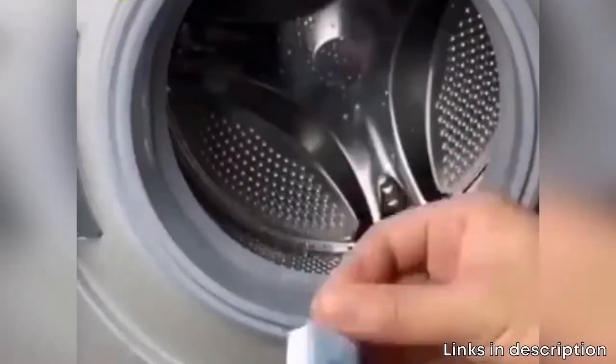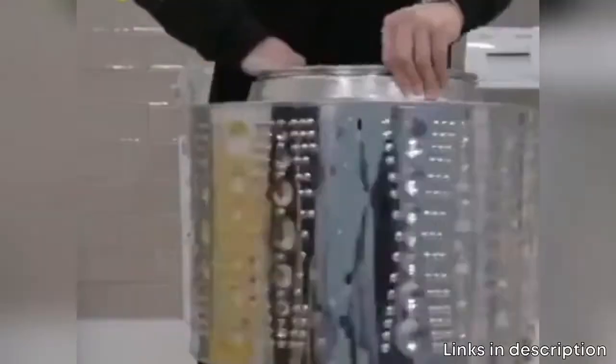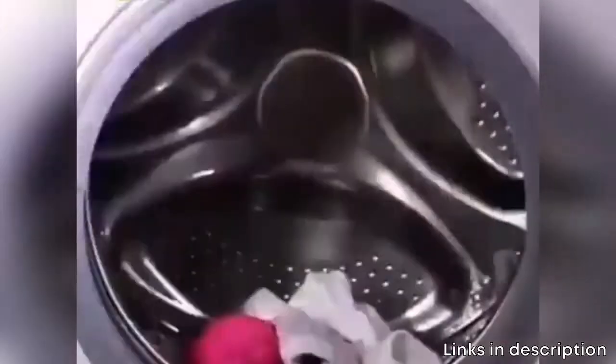Say goodbye to unseen germs on your freshly cleaned clothes. Compared to other antibacterial washing machine cleaners, this deep-cleaning effervescent tablet is smaller and thinner, more powerful to penetrate, dissolve and break up odor-causing residues and bacteria. This washer deep-cleaning effervescent tablet kills 99% of bacteria and other pathogens in just 20 minutes.